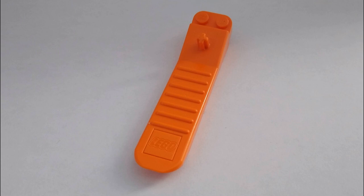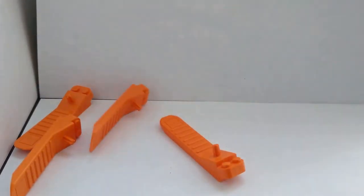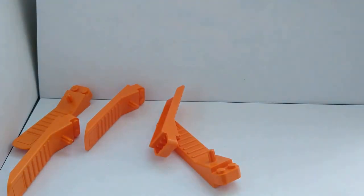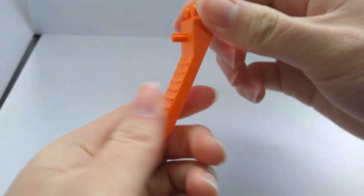I will explain how this piece works. I have a lot of brick separators — I got them from various LEGO sets. The brick separator costs $2.99 in Canadian dollars.